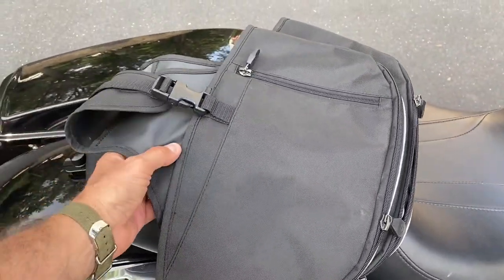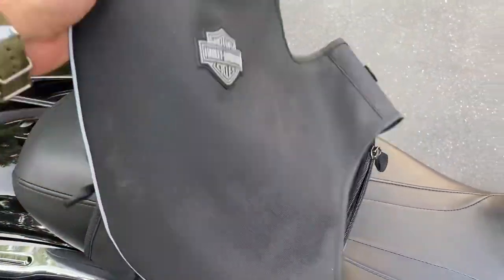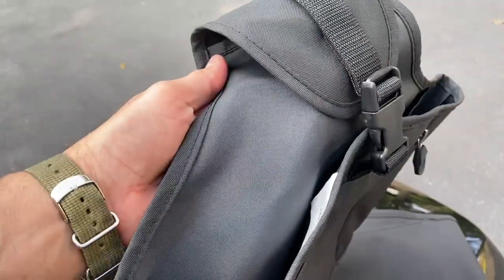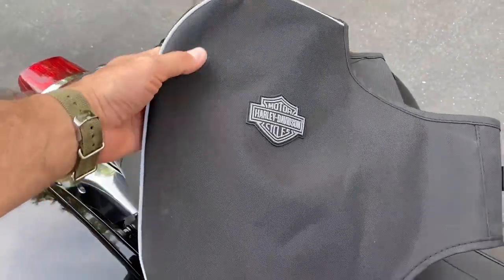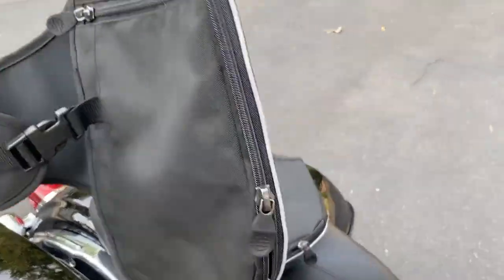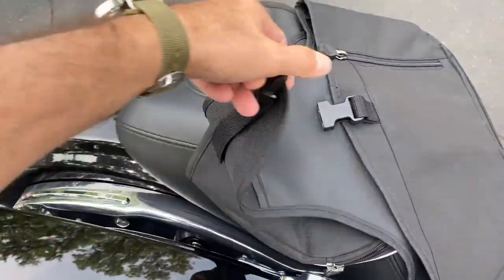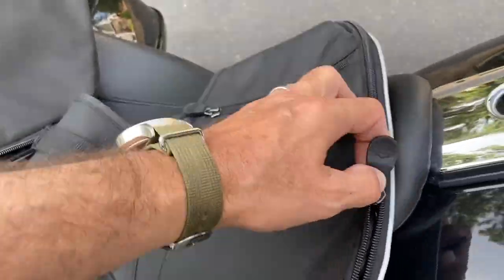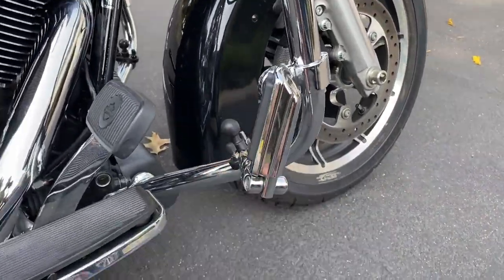As you can see, they're nice fabric — some kind of nylon, pretty thick material. The inner coating is waterproof, with a nice logo. This one goes on the right side — it clips on. There's a zipper on the outer part so you can fit your highway pegs.